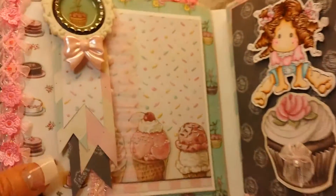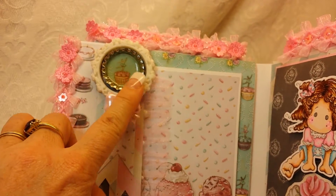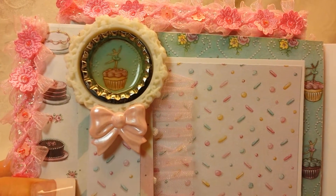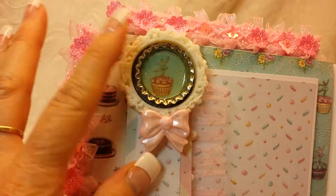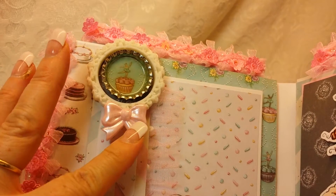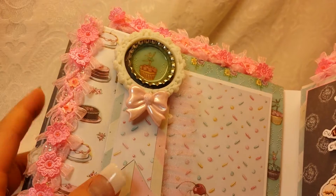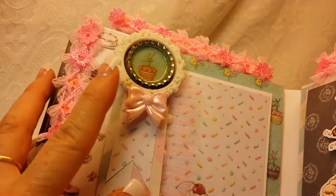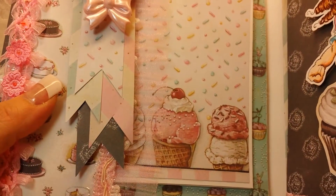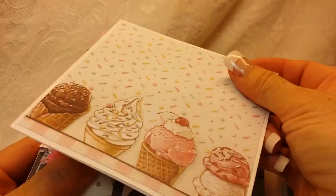The next page has kind of like a half pocket right here. What I did was I had this resin frame and I put this little image from the collection in there, then I used my glossy accents and put a bottle cap in there. Then I had this pink bow that was gifted to me. I have a bunch of banners there and then this pulls out.